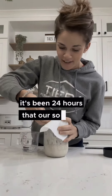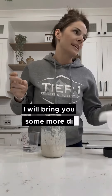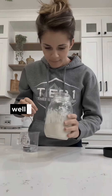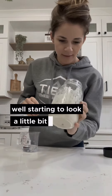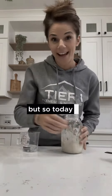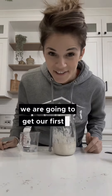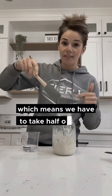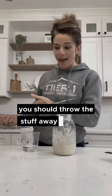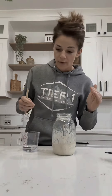It's been 24 hours that our sourdough starter has been in here. It's starting to look like something! So today on day two, after 24 hours, we are going to do our first discard — which means we take half of this, throw it away, and then we're going to feed it. It's important to feed this.